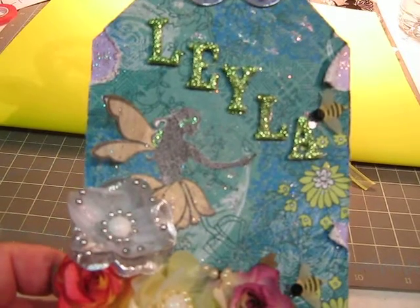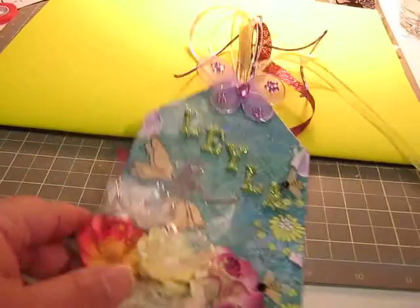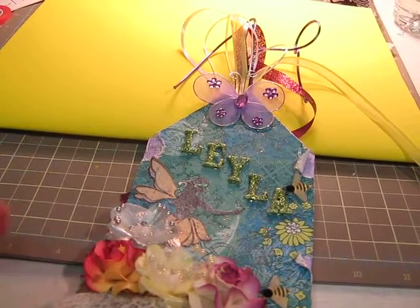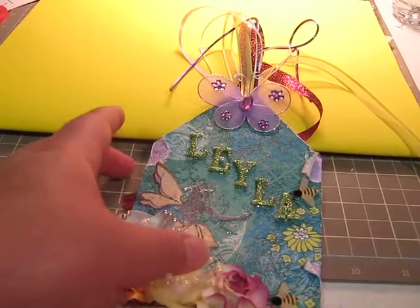The letters are a foam — white foam. I have no idea where I have the paper at right now, but anyway, they're foam letters and I just colored them with my glitter glue.